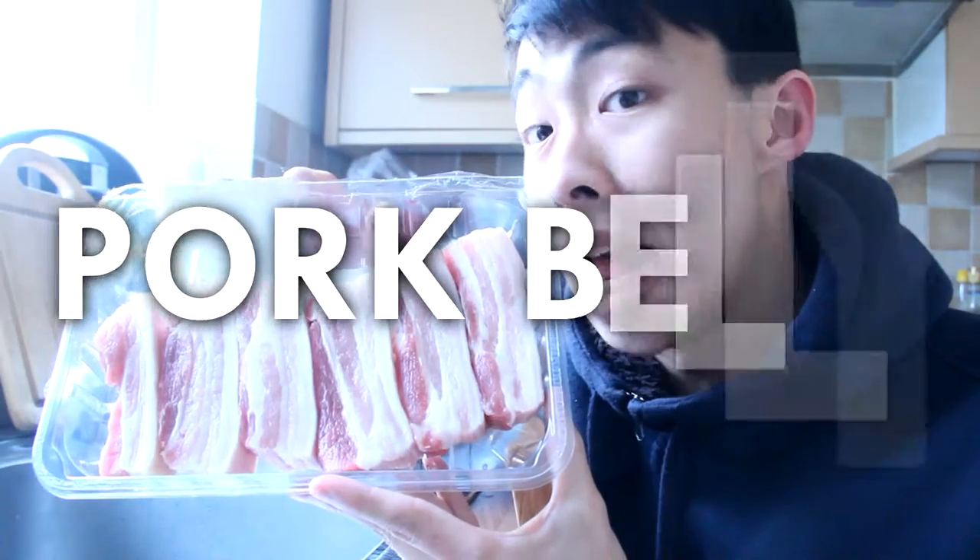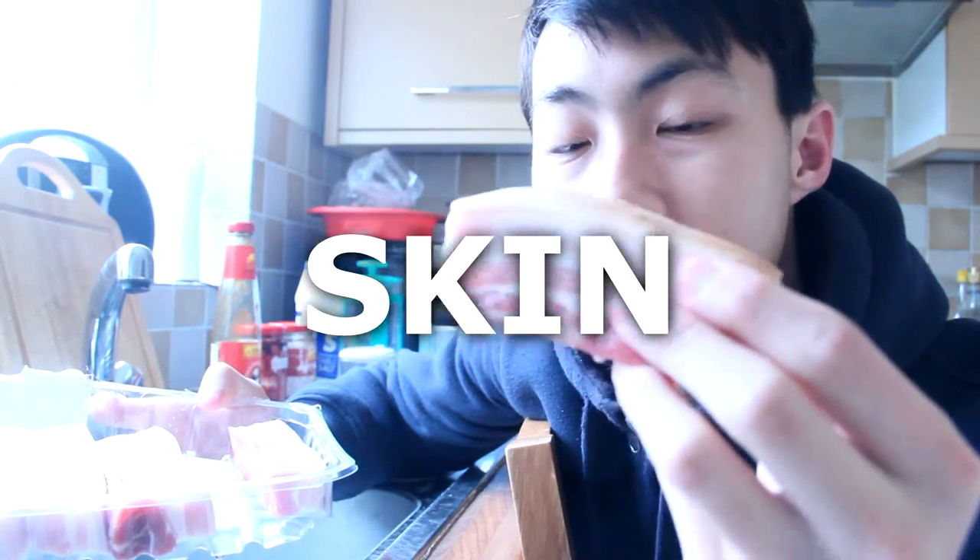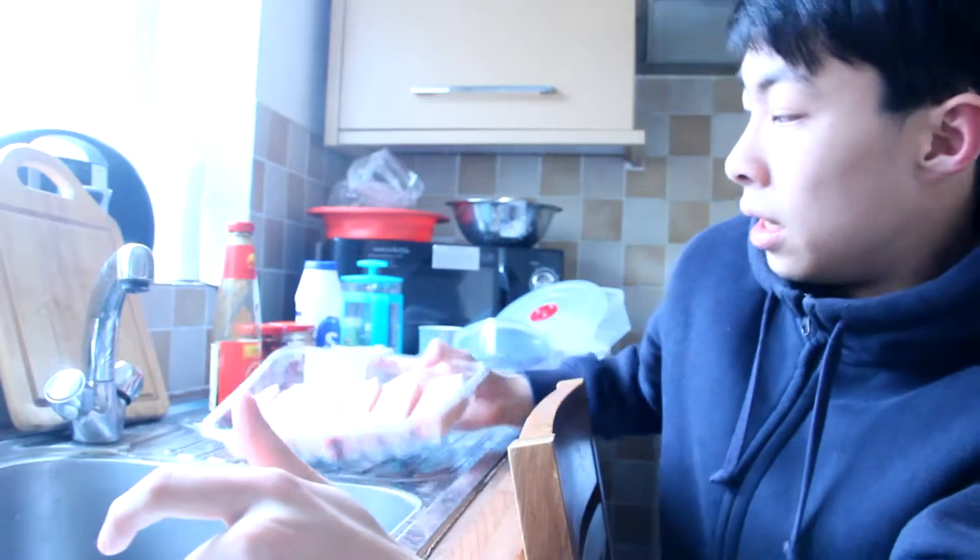Today's ingredient is pork belly. You want something like a five-layer pork belly, so you've got fat, skin, fat, skin, fat, skin. It's because when you cook it the fat reduces itself, but the fat is what you want when you're cooking the meat because it gives it that texture when you eat it.